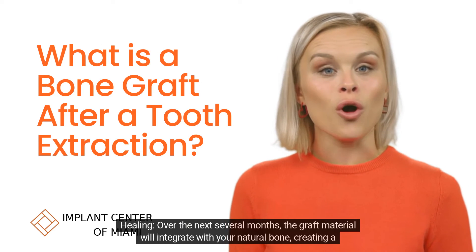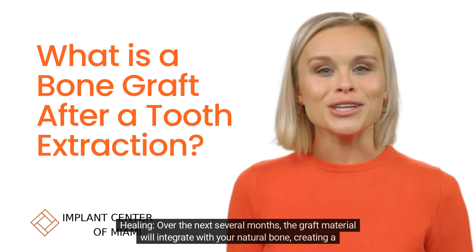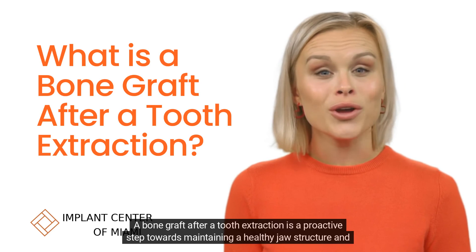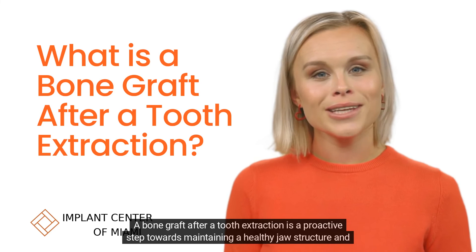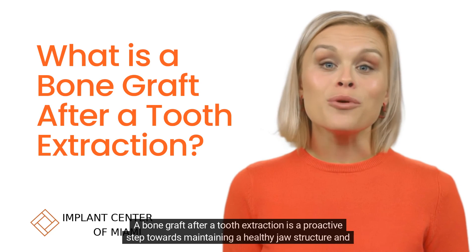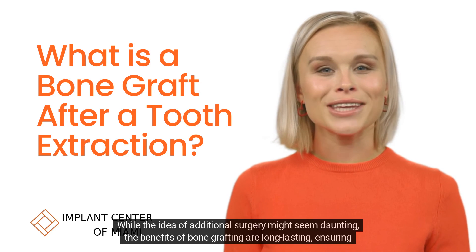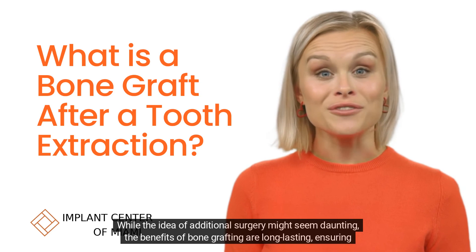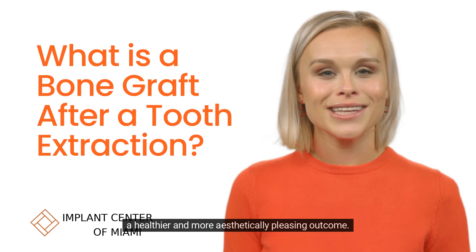Healing: over the next several months, the graft material will integrate with your natural bone, creating a stronger foundation. A bone graft after a tooth extraction is a proactive step towards maintaining a healthy jaw structure and preparing for future dental procedures like implants. While the idea of additional surgery might seem daunting, the benefits of bone grafting are long-lasting, ensuring a healthier and more aesthetically pleasing outcome.